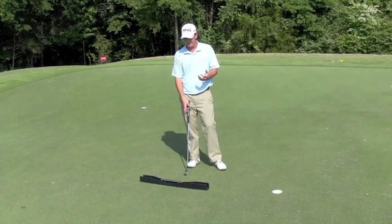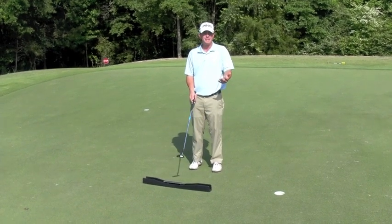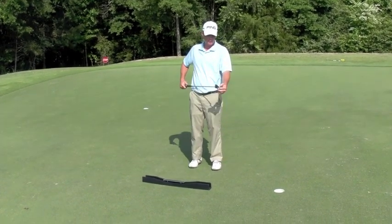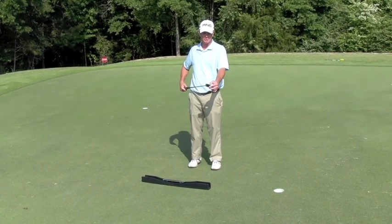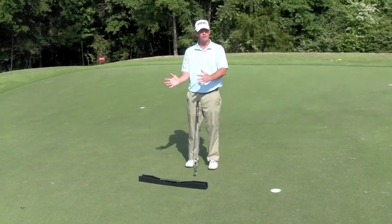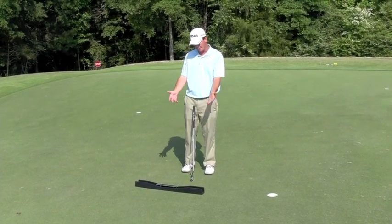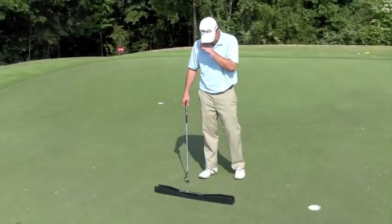The putting arc came from the idea that the putter is going to move on a plane. As it moves on that plane, the face of the putter needs to stay square to that plane for constant and consistent strikes in the middle of the face, and also that we need to have some idea of what the putter face rotation is doing while it's there. So that's where the putting arc came from. Come on over, we'll take a look, and I'll show you how to use it.